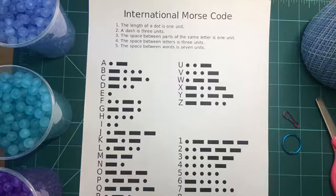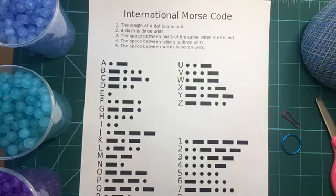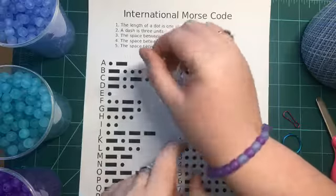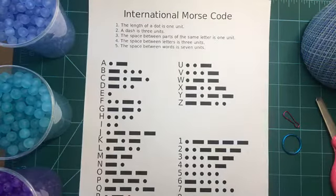So we're going to celebrate it today by making a craft. We're going to be making either a bracelet or a Morse Code keychain, depending on what you want to do with it.